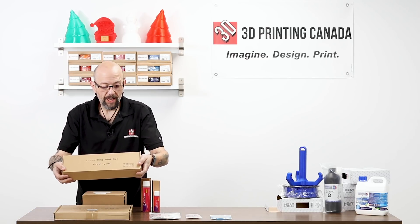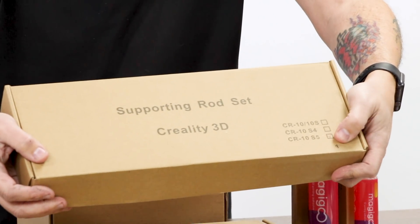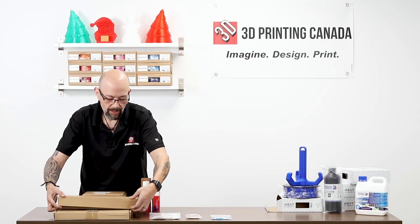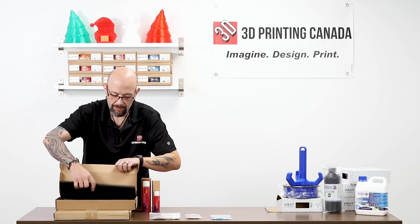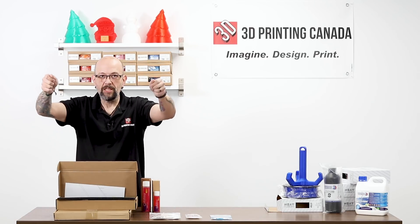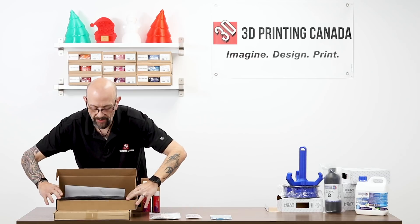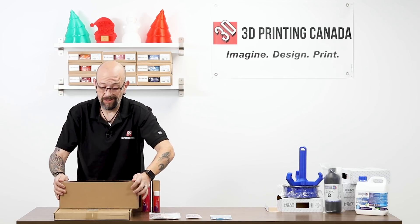People have been asking for these, so we brought some in — these are the support rods for the Creality. This is specifically for the S5, but we do also have them for the 10S, and they fit the 10 as well since they're the same size. These are just those rods that run down the sides from the top of the upper gantry all the way down. We have these in stock at the store and online.